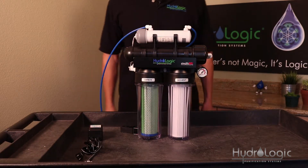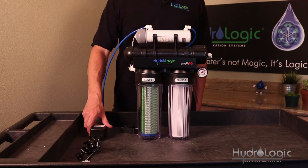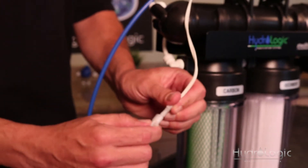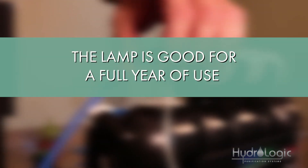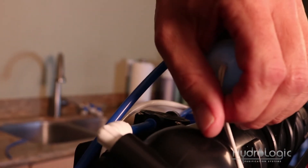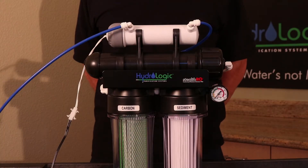The last step is to attach your ballast to the UV filter and plug it into the wall. This is your power source — it goes into a regular 110-volt wall outlet. Once you've plugged it in, the lamp is good for a full year of use. If you look closely at this white cap, you can see a really faint violet light. And now you're ready to use your new UV sterilizer.